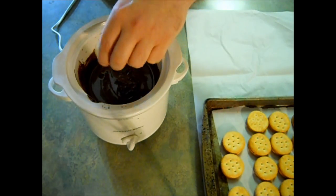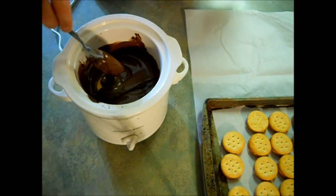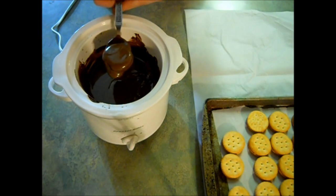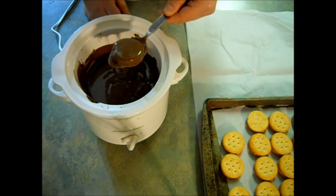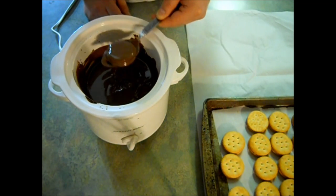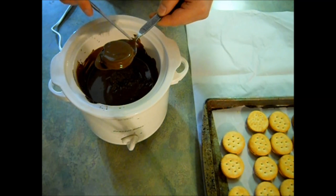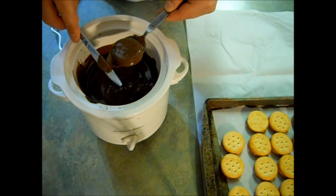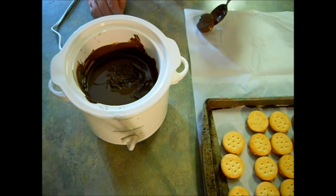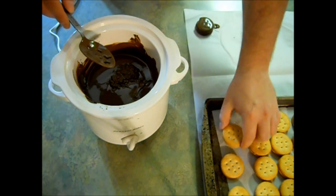You're just going to take one of your cookies and throw it right into the chocolate. Cover it and make sure it's completely coated. Then you're just going to tap off any extra chocolate. I like to keep tapping until I can see the indent of the cracker. Now you just want to take your knife and run it under your spoon to knock off any loose chocolate, and then carefully place it on a piece of wax paper or parchment.